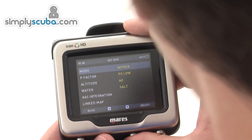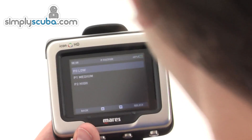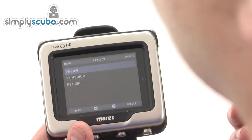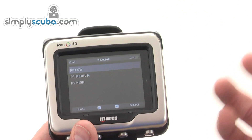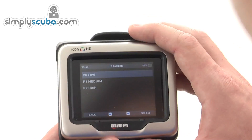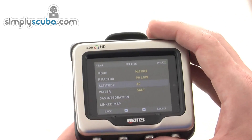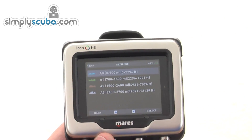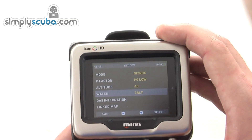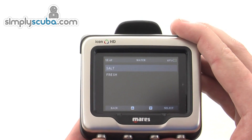Pressing back, you can set your conservative factor. Normally it's on low P0, but you can increase the conservatism to make it safer, though this will restrict your dive time — you'll get less time but it's more safe. For altitude diving in higher lakes, you can adjust the altitude setting and it gives you an indicator of the height range you should use. You can also set whether you're diving in salt or fresh water.